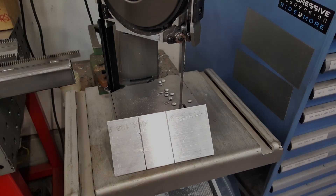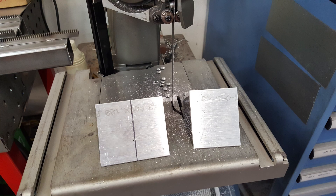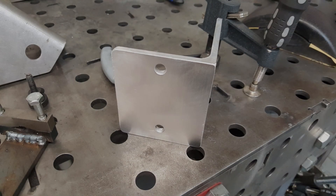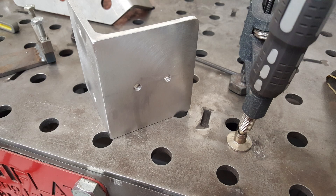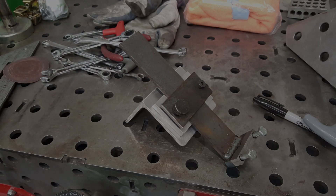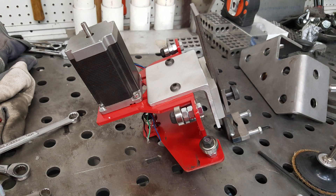What I did for the torch holder was just used a piece of aluminum angle, cut it down to size, and drilled holes that matched up to the holes on our carriage. Bolted that on, then took the actual torch holder and attached that to the piece of aluminum angle. That gives us our carriage and torch holder combo.